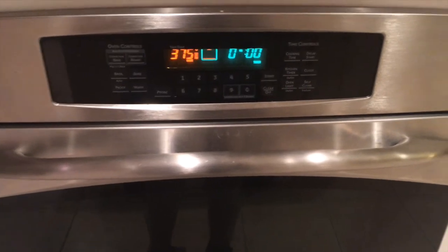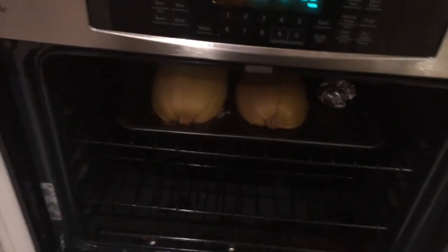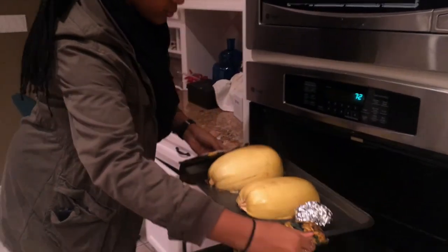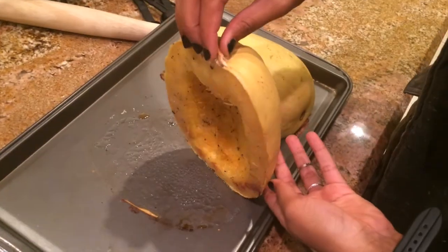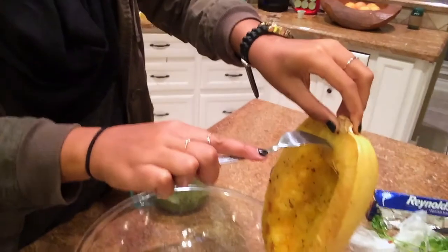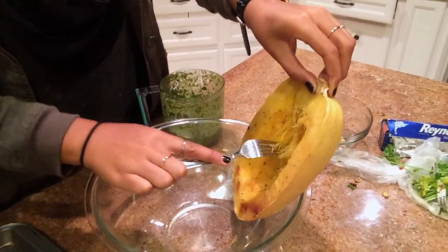Moment of truth — we're about to see what this bad boy is all about. I'm pretty sure I'm supposed to do it like this, and when I just pull down it just falls out like spaghetti! Oh, that's so cool. You guys, look — it's literally like little spaghetti strands. It looks like spaghetti. Forget carbs!